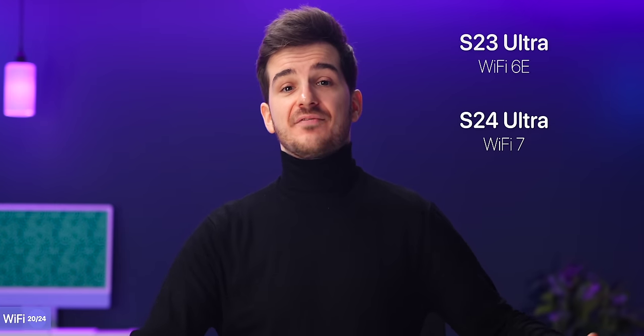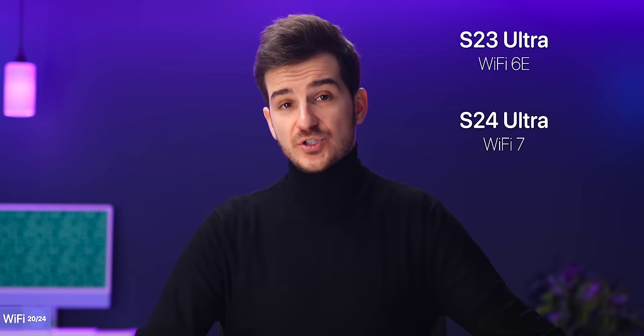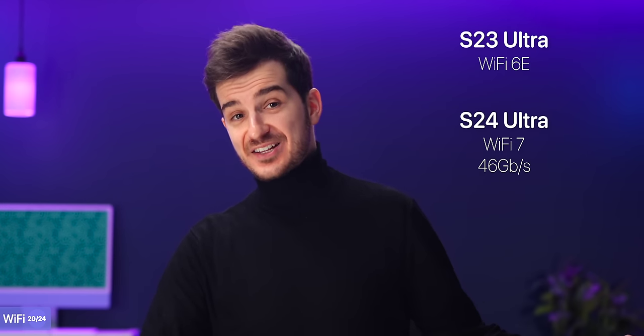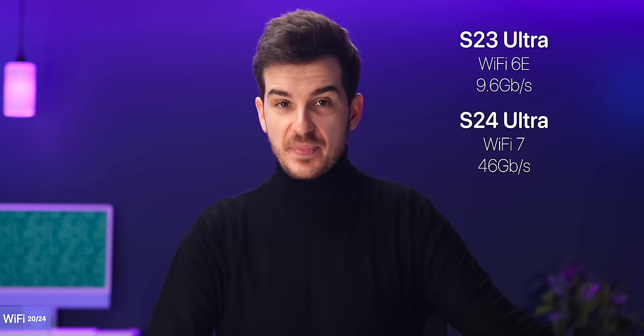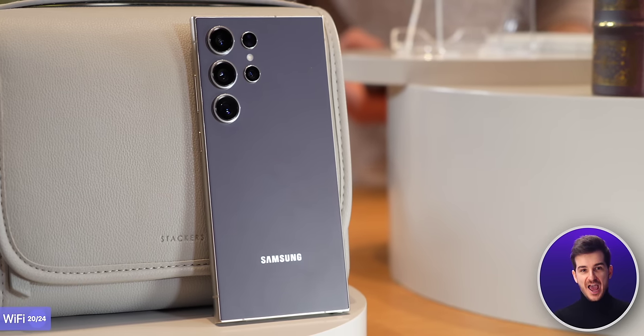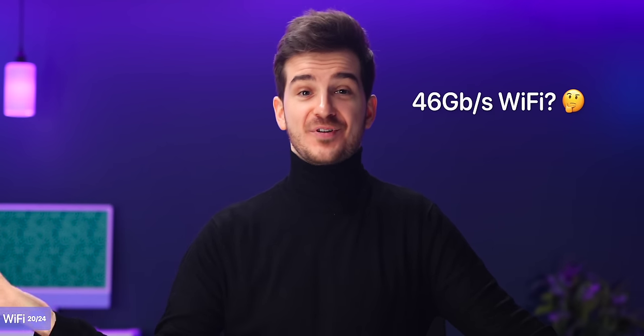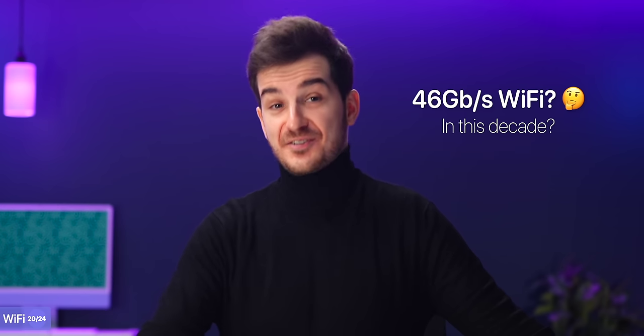Wi-Fi also gets a big upgrade this year, with Wi-Fi 7 over Wi-Fi 6E on the S23 Ultra, which supports theoretical speeds of up to 46 gigabits per second as opposed to 9.6. I doubt that anyone even has an internet connection that's this fast, so this is more of a future-proofing thing — although I also doubt that internet providers will be offering speeds like that even in the next 10 years.